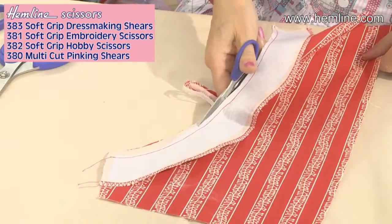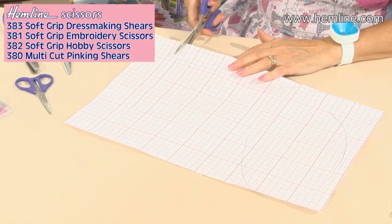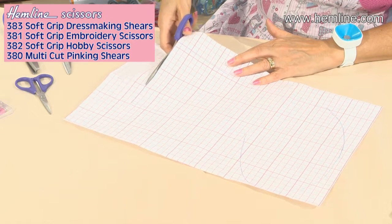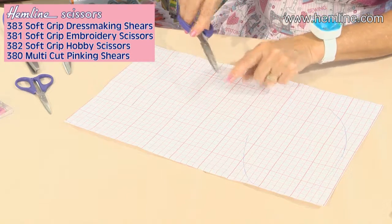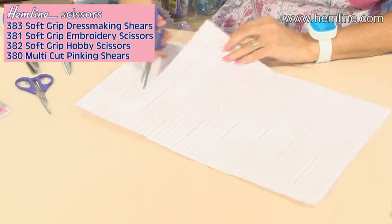Another pair in this range are the hobby scissors. It's a really good idea to have a pair specifically for cutting craft fabrics or paper so that you don't blunt the blades of your dressmaking shears. These scissors have the soft handles, the adjustable screw, and they're made from ultra-double-ground stainless steel for a really sharp cutting blade.